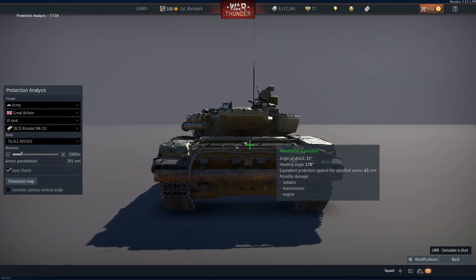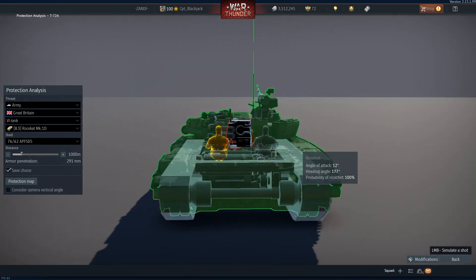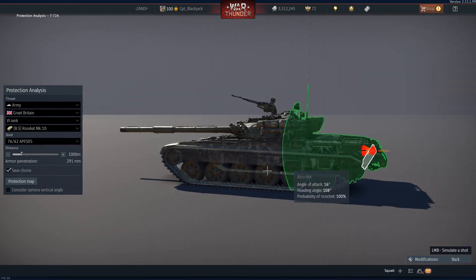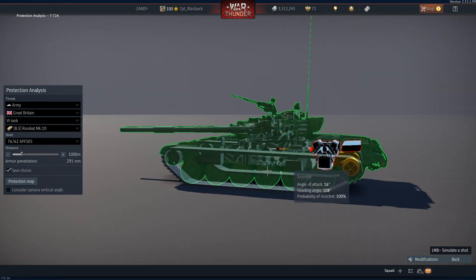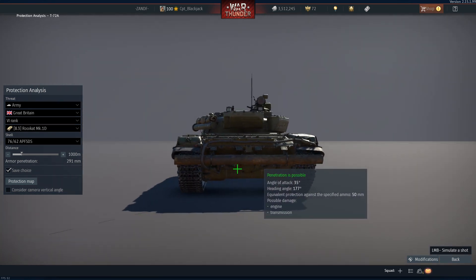Moving towards the rear of the vehicle — shooting the turret rear, you will have penetration. Shooting the engine compartment, you will have penetration and the round will go right through, stopping at the frontal glacis.